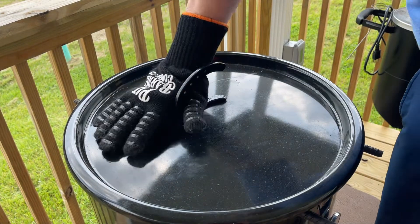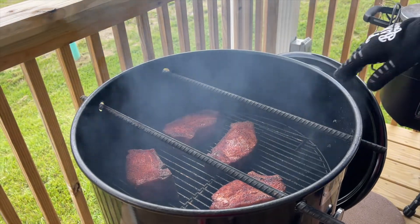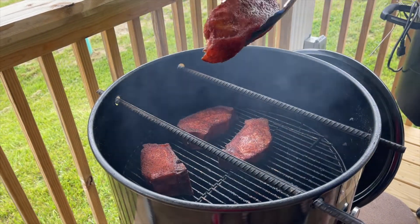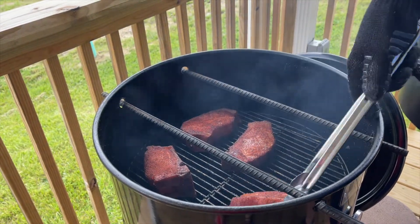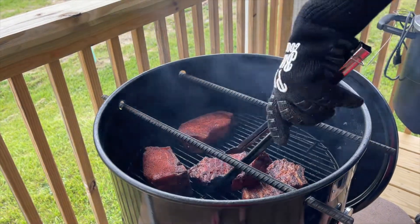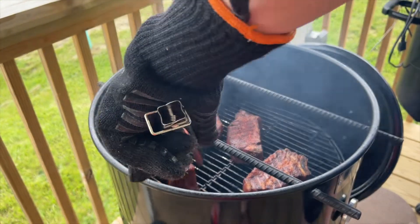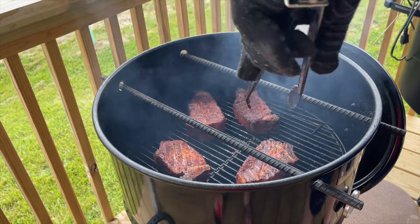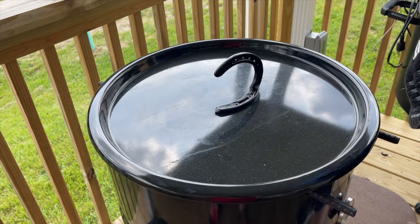We're about 45 minutes in. I'm figuring maybe an hour and a half total before we go into the next step, but I am gonna turn these over. Since this is a pit barrel cooker with direct heat right under it, these are looking outstanding. I'm just gonna flip each one over — nothing more than that. We're gonna get the lid back on as quickly as possible. Remember with a barrel style cooker, that lid open will cause a spike in temperature, so you've got to be careful and not leave your lid off too long.